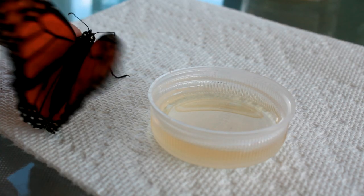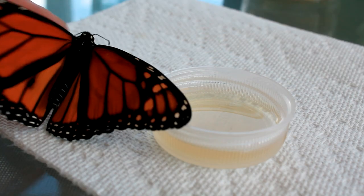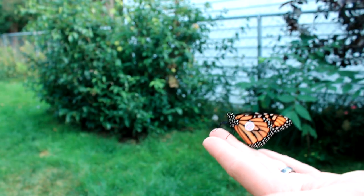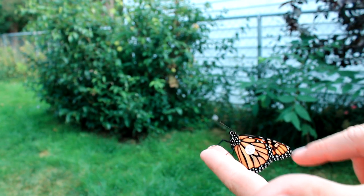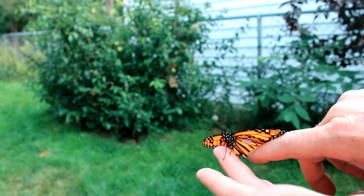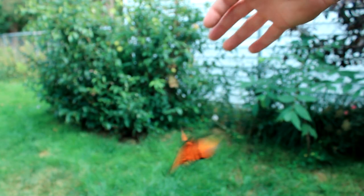Dish helps protect. Full belly and now tagged — XNJ 119 is ready to make the trip. Or not. Off you go. There we go. Good luck, buddy.